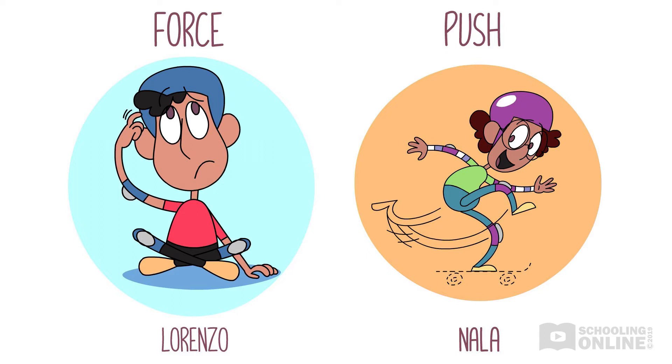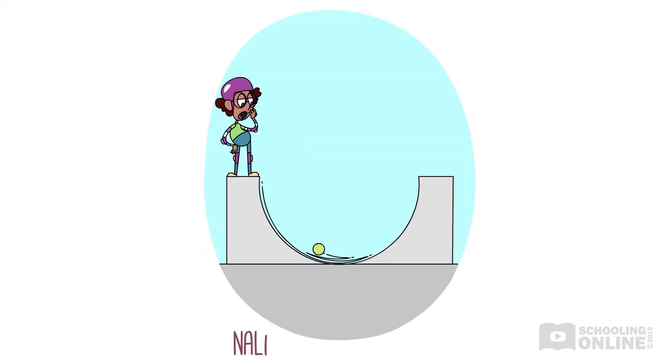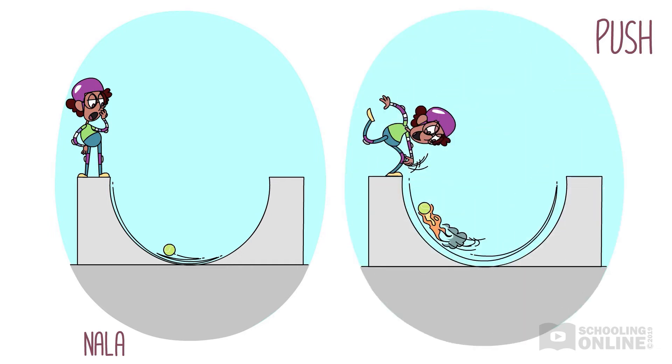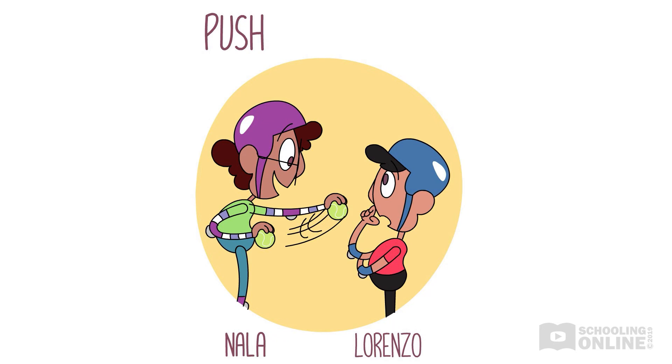"Let me show you what I mean." Nala grabs a tennis ball out of her bag and places it on the top of the halfpipe at the park. She lets it roll down — it moves quite slowly, back and forth at the bottom of the halfpipe. Then Nala slides down to pick it up and clambers to the top again. This time she pushes it hard down the halfpipe. The ball rolls back and forth at high speed. "See how the ball moves faster when I push it harder?" asks Nala.